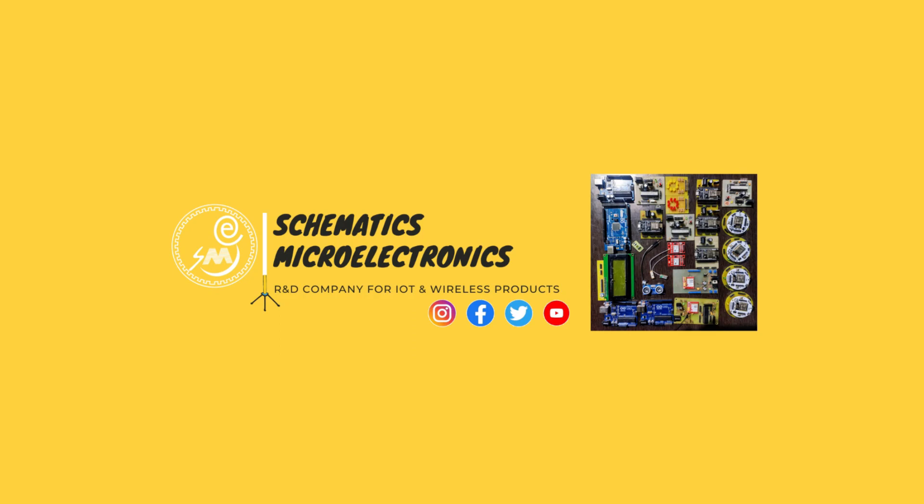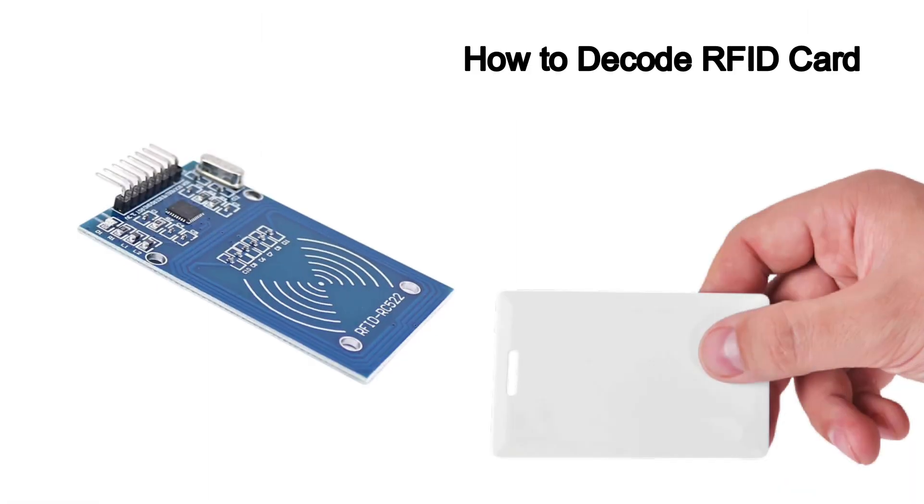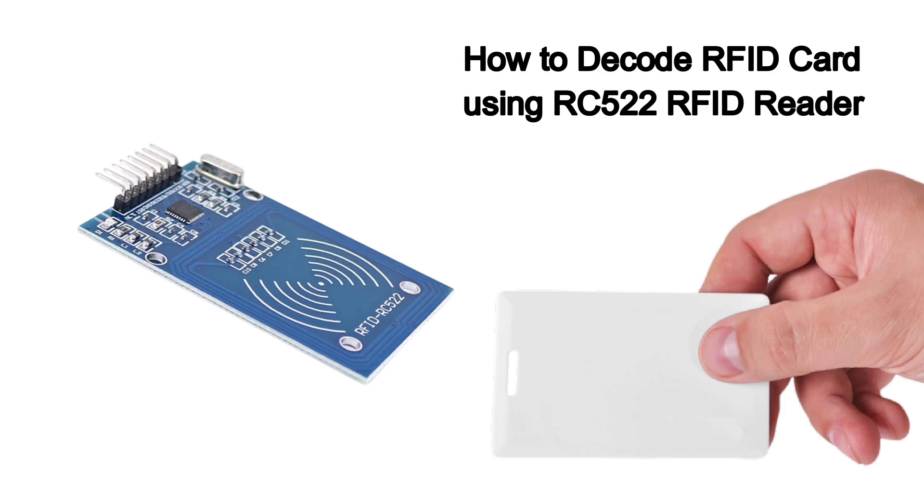Hello guys. This is Bhupendra Singh and you are watching our YouTube channel SME Dhargum. Today I will tell you how you can record the RFID card using RC522 RFID card reader.